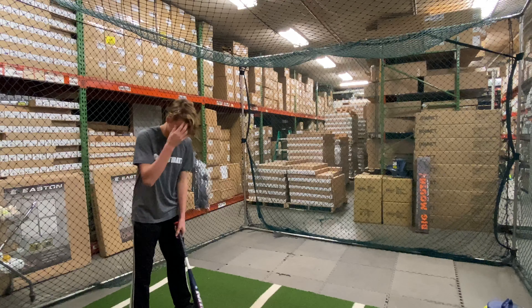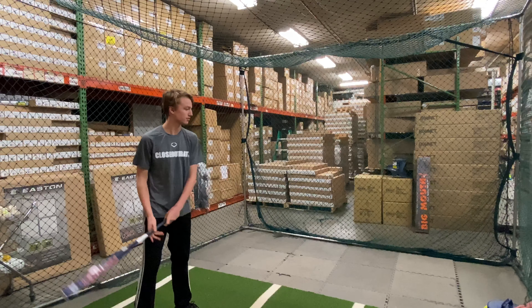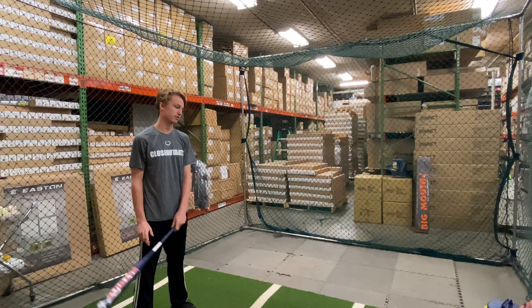Mad Max coming to you live from Closeout Bats, and today we are hitting the Mikan Freak Patriot max load, end load, slow pitch bat ASA. Let's hit it.